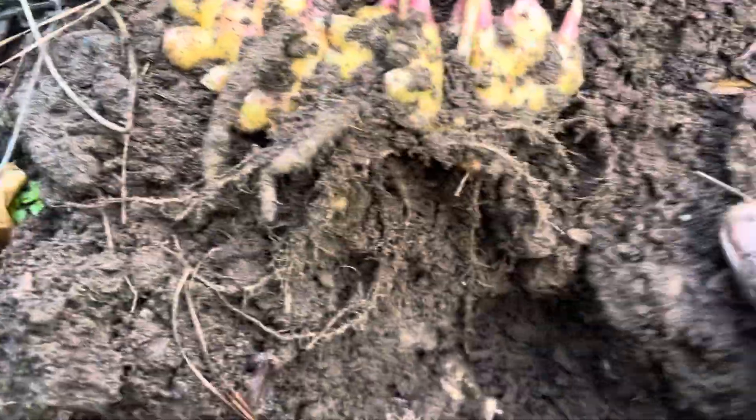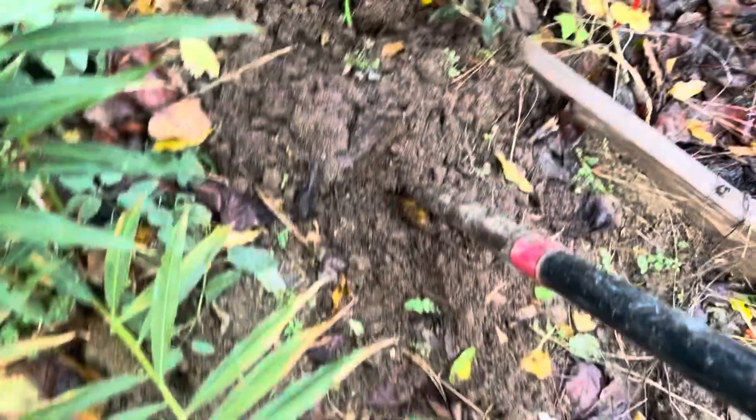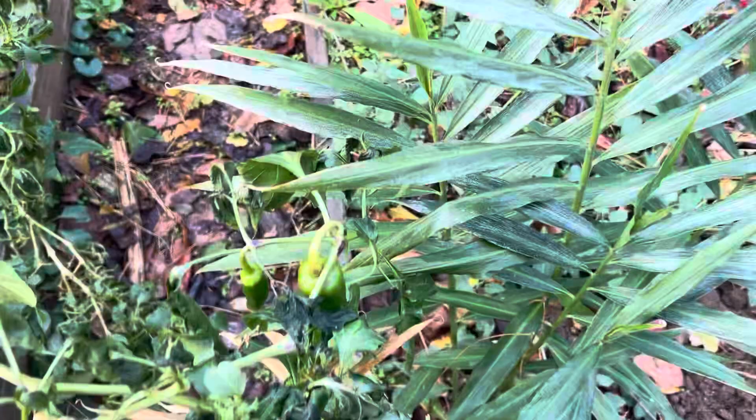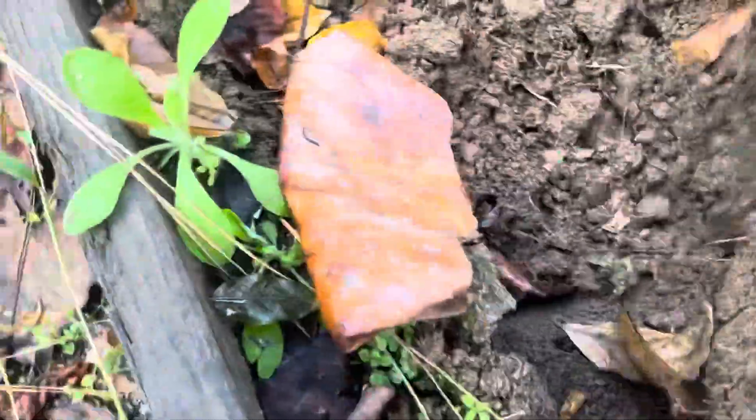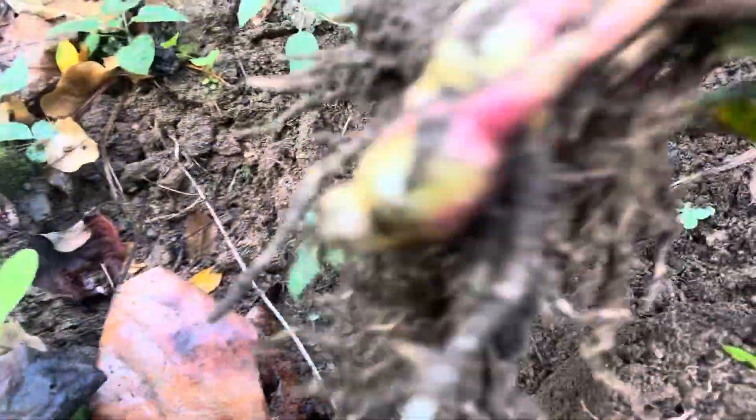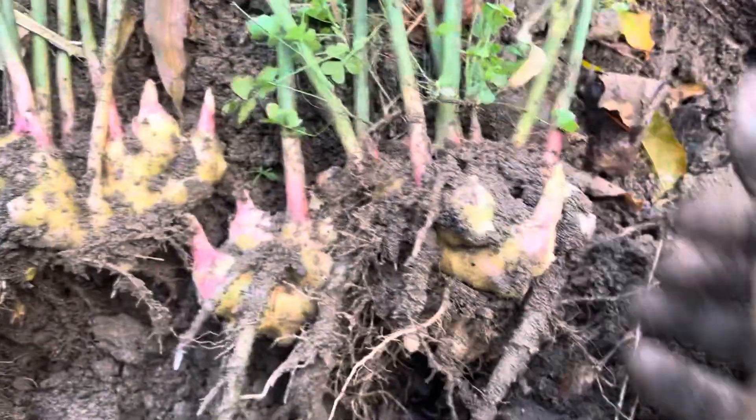I'll just leave it deep — who knows, maybe it might come back. There's a next one right here, let's get this one as well. Let's raise it up and see what's here for us. There are two nice roots of ginger right here, family.